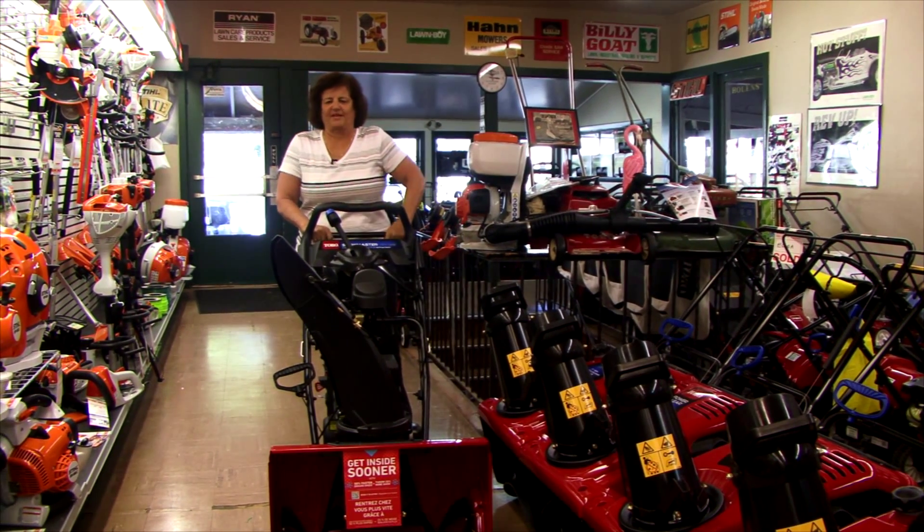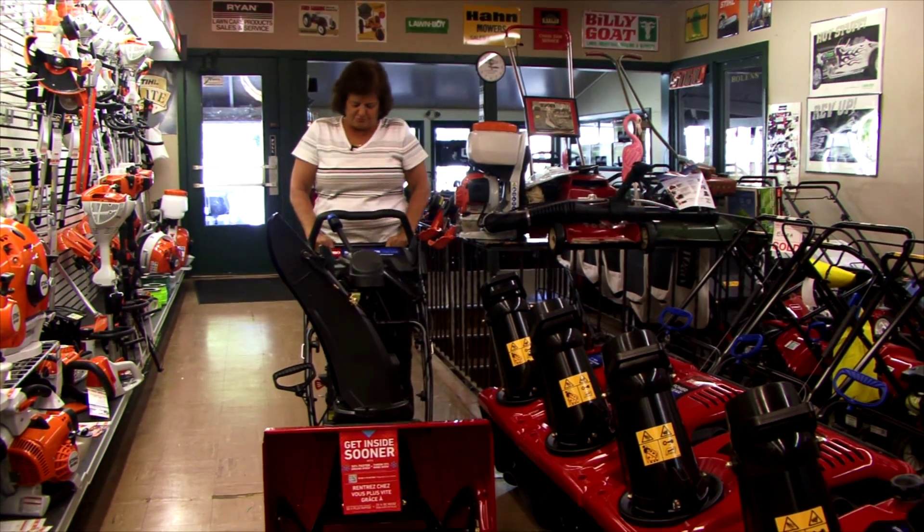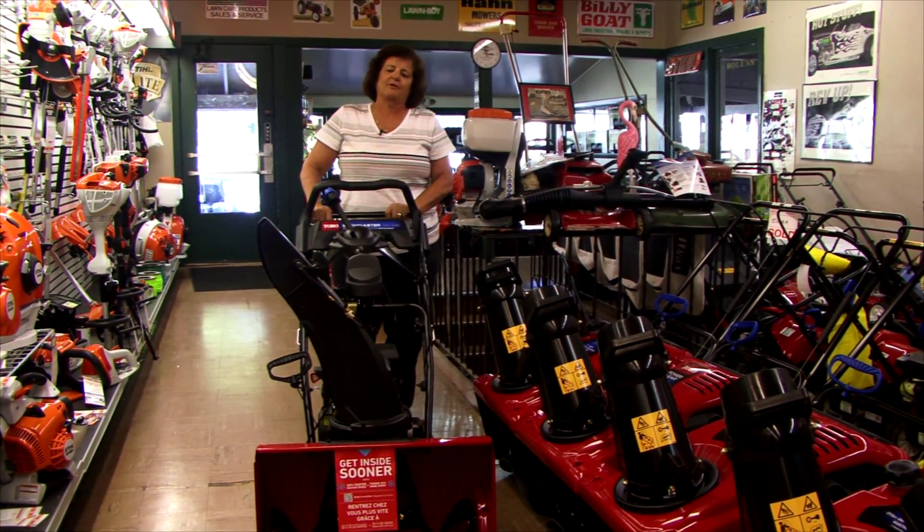Hi, I'm Gail from Crescent Avenue Gardens, and I'm here to show you a little bit about the new Toro Snowmaster Snowblower.